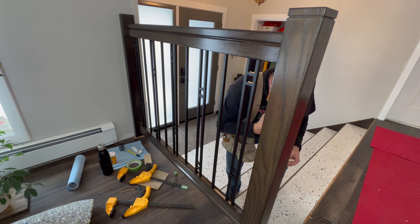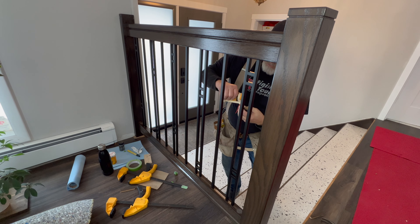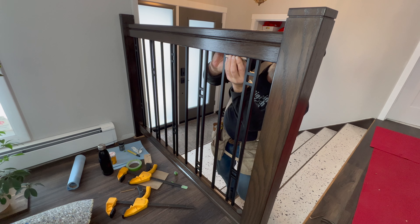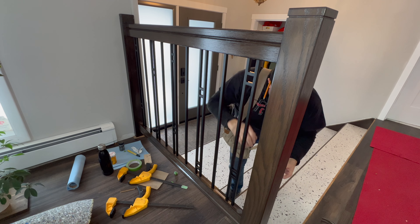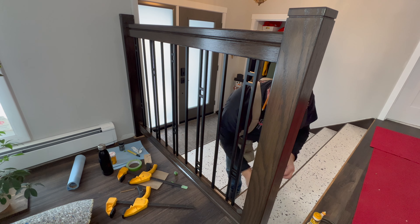One of the things I find with doing balusters and fillets is the last few fillets are always different than what your mathematical calculation showed they should be — so that's just the normal part of the process. If you want to learn more about baluster spacing calculations and installing metal balusters, I'll put a link here to the video I have on that process.